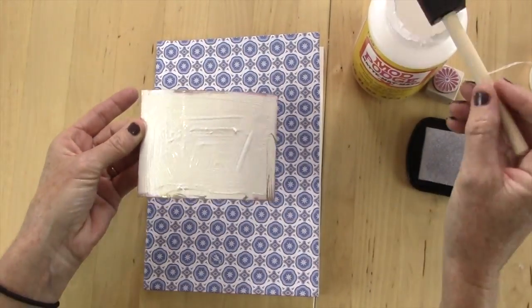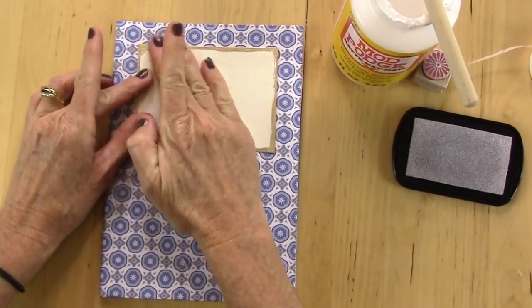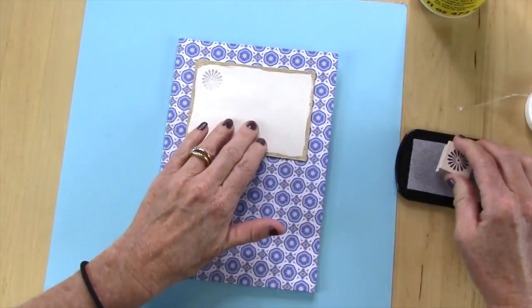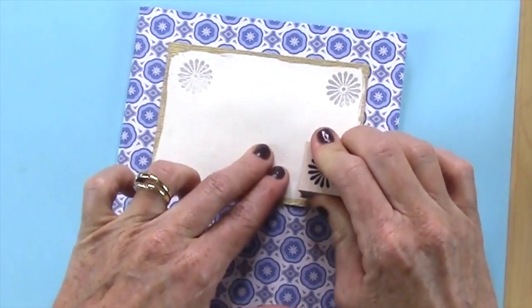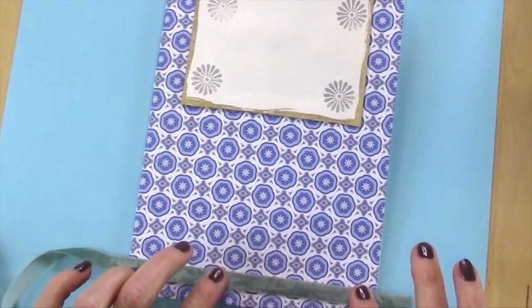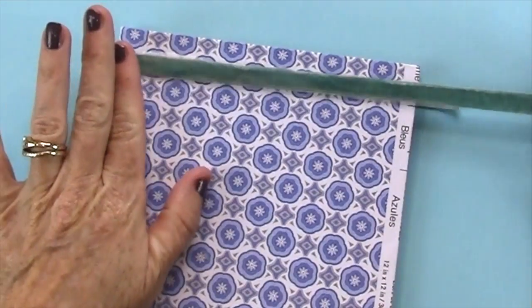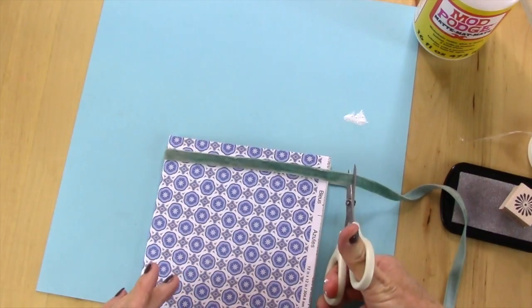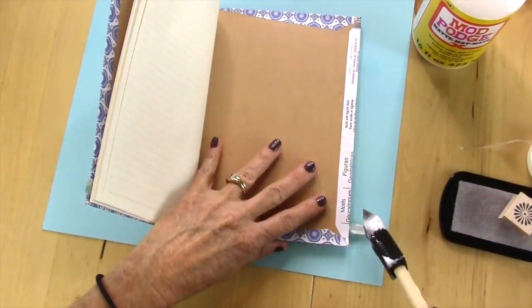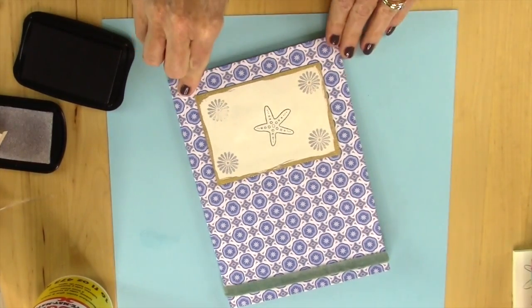This next one I covered in a really cute blue patterned paper. Then I took a little white piece of paper, covered it on the edges with that gold leaf paint, and stamped with some silver stamp ink on the corners. I decided I wanted to add some trim, so I put some velvet ribbon on the bottom. Then I added a starfish stamp right in the center. I love this one.